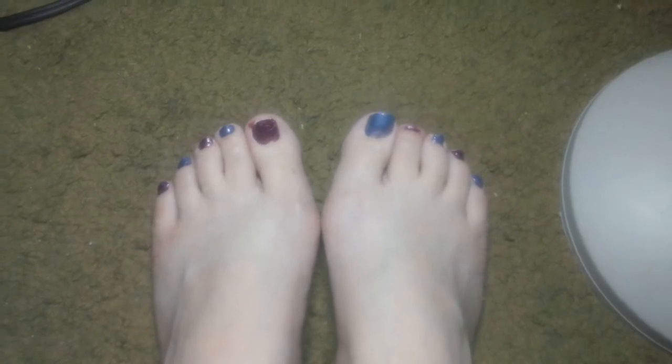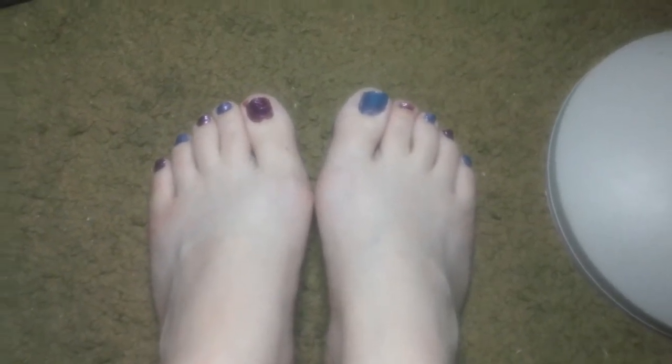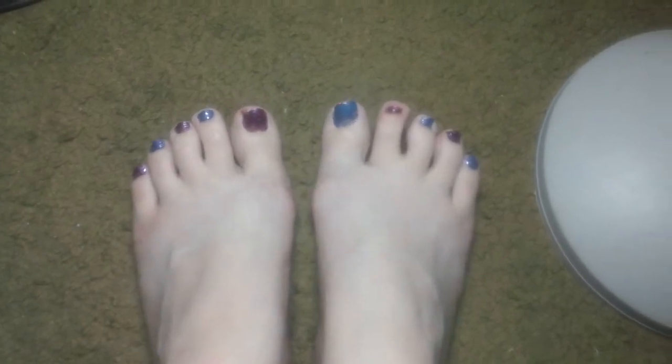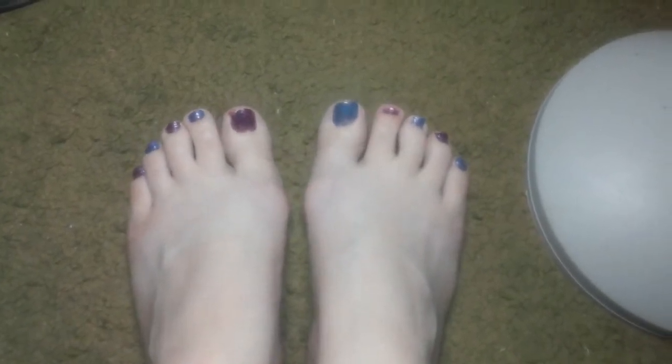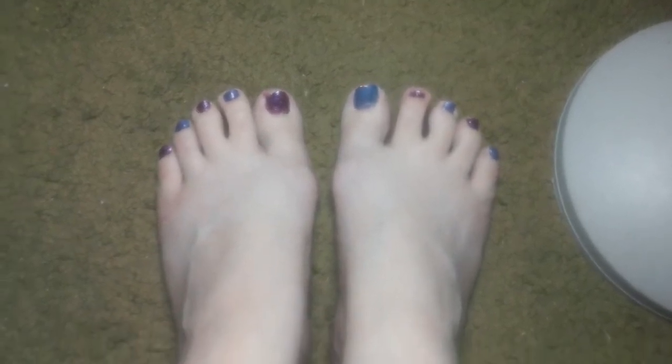I finally have been able to repaint my toenails. I was miserable just looking down at my feet at that peely mint-colored toenail polish. So I've finally been able to repaint my toenails and I'm in a little bit of a better mood, because I actually like what I see when I look down.